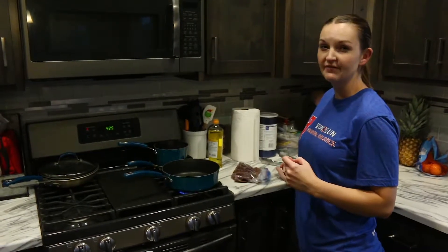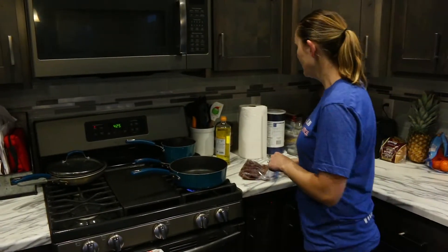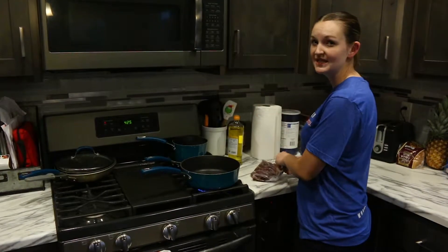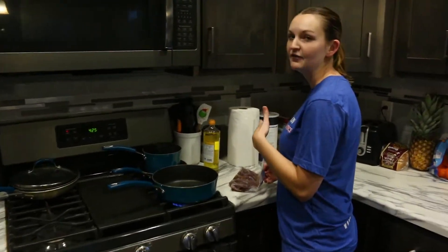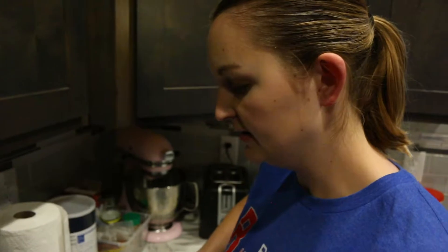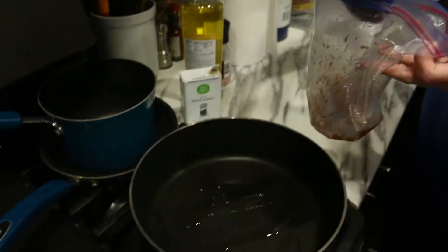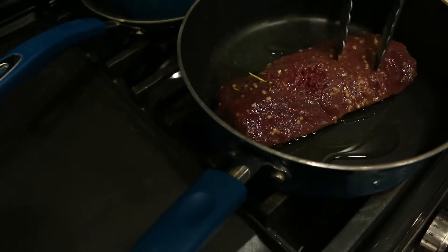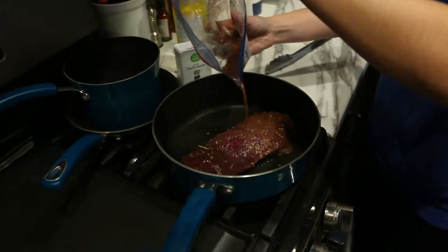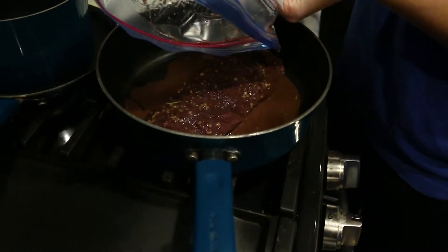We want a good sear on the tenderloin, so we're going to sear each side for three to four minutes and then finish cooking it in the skillet. We're aiming for about 135 to 140 degrees — that's medium rare. You can go a little higher if you want medium or medium well. We have the venison going on medium-high heat, and we're going to pour our extra marinade in so it reduces down and creates a little glaze over top of the tenderloin.